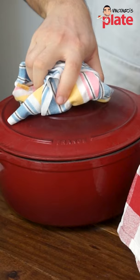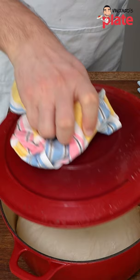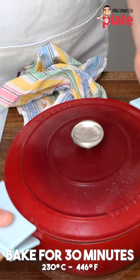Here we have the pot, which is very, very hot, and I'm gonna put it inside. I'm going to create a little cross and we place it in the oven for half an hour at 230 Celsius.